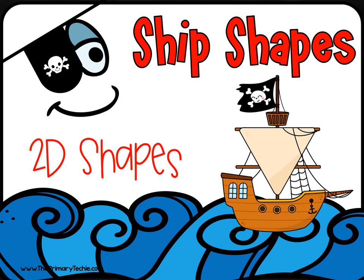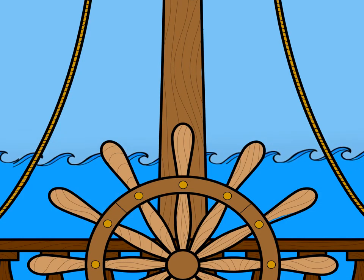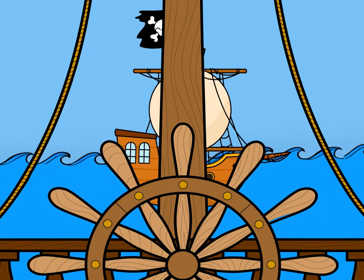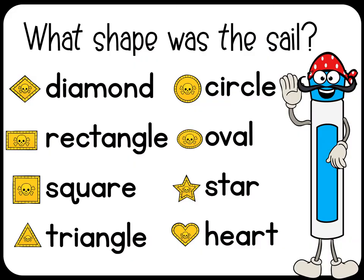Watch for pirate ships. If you see one, remember what shape the sail was. What shape was the sail?